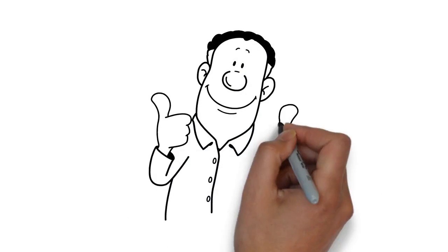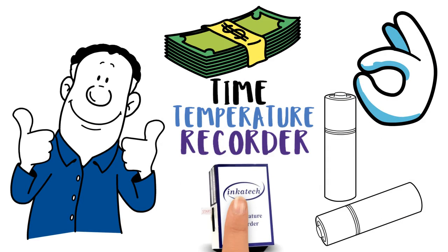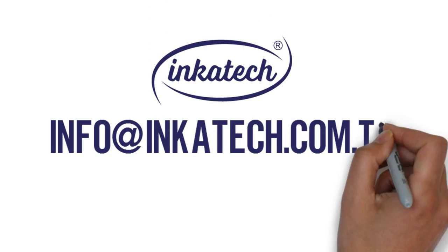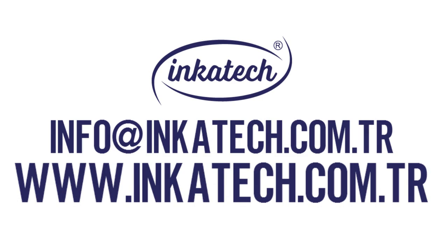So don't waste your time — visit to get an inexpensive, highly accurate and reliable battery powered time temperature recorder. Contact us at info@incatec.com.tr or visit our website at www.incatec.com.tr.